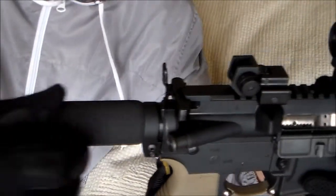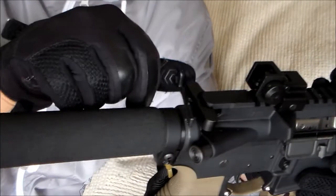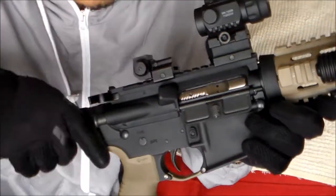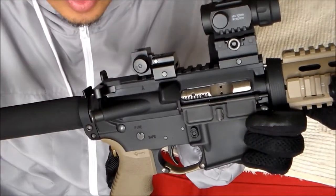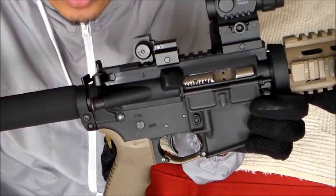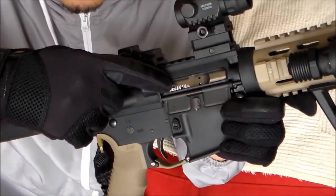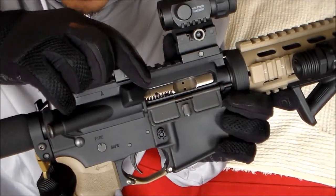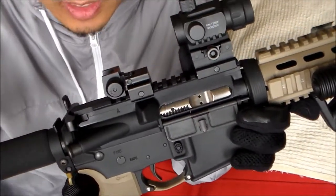$30 ambidextrous charging handle — you can press on the right side here or you can pull on the left side here. And if you're building an AR, whether a rifle or a pistol, and you're on a budget, do not skip on the heart and soul of your AR — it's the bolt carrier group. This is a Fail Zero bolt carrier group, more or less $200 bucks.